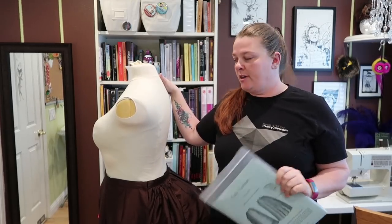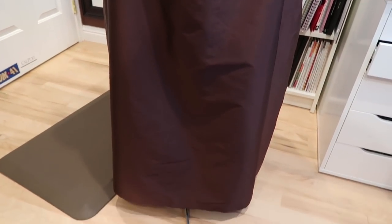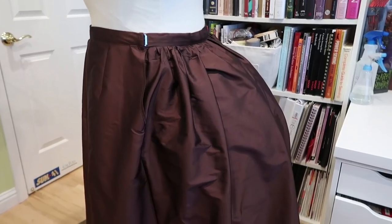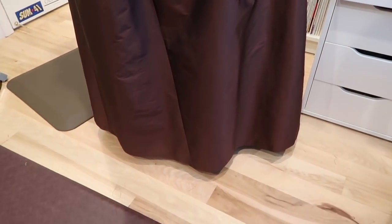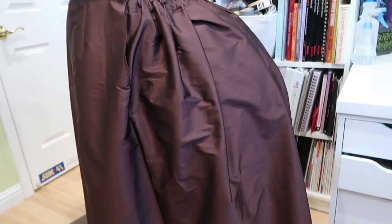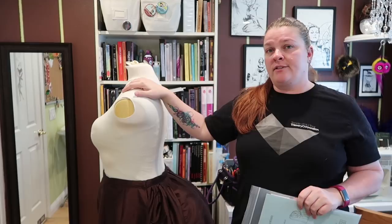I've made the skirt a couple times and I really, really like this pattern. It's really well done, especially if you have quite a fluffy bustle under here. It makes a very good skirt for a bustle dress, especially a later bustle dress. It does require that you have a bustle under here, so you can't really use the skirt for other periods without adjusting the pattern. It's a really easy skirt pattern to follow.